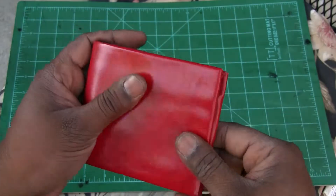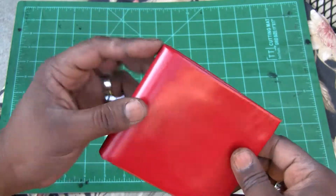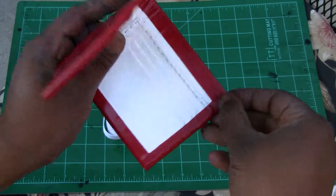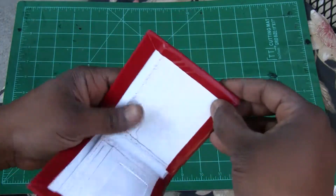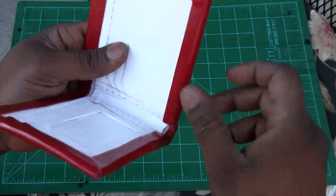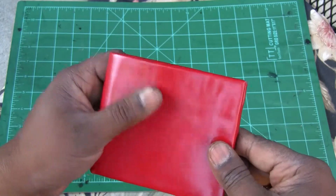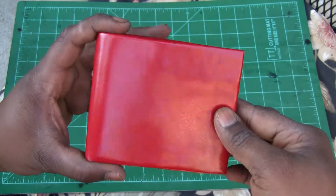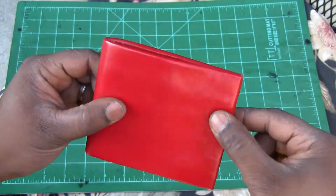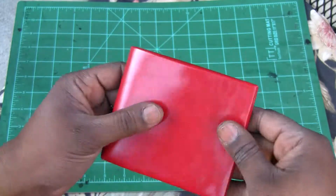The next step was going to be to run white stitching right here, just all around. Basically the stitching would come through and run on the edge right here. This part would be stitched too right there. I stopped because it has a really nice clean look right now. I just wanted to show you, to get your opinion before I continued with the rest of it — how you felt about it without stitching.